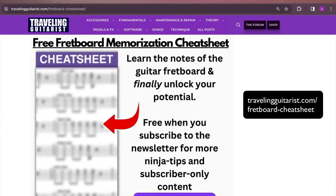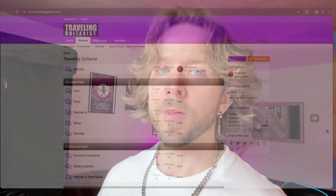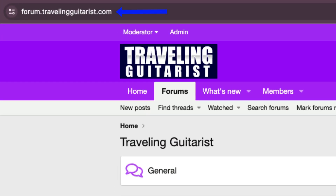If you're looking for something to practice, get my fretboard memorization cheat sheet from travelingguitarist.com/fretboard-cheat-sheet. It covers all the major and minor triads in every key. Through the octave mapping technique you can learn to memorize the notes of the fretboard and improvise in different keys by understanding the foundation of harmony — the triads. You can also sign up to my forum at forum.travelingguitarist.com to chat with people about guitar and music.